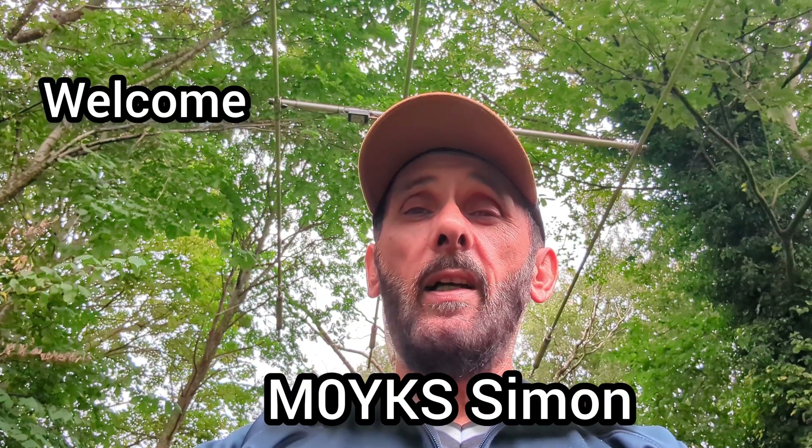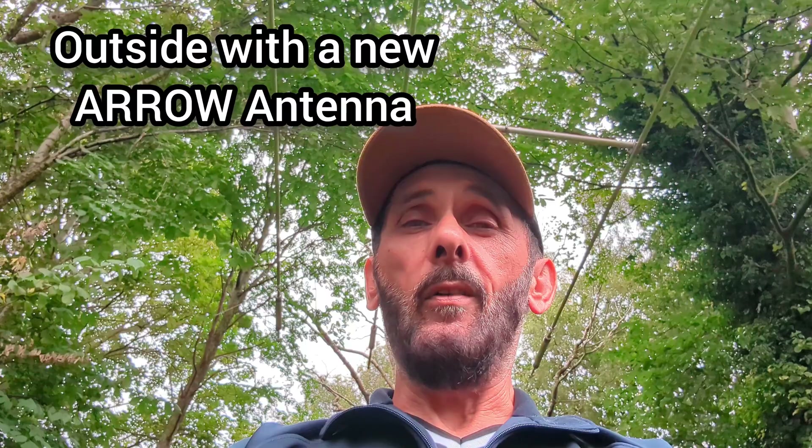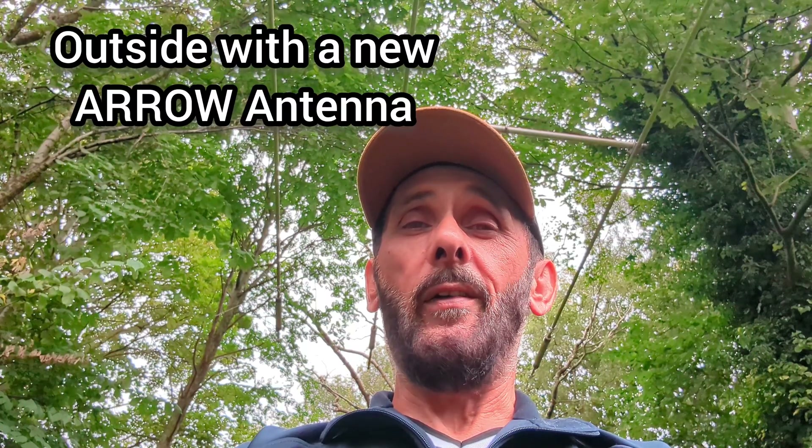Hello, welcome back. It's M0YKS. Today I've got the Retevis RT-3S out, and I've also treated myself to a second Arrow Mark II antenna. Let's see how I get on.